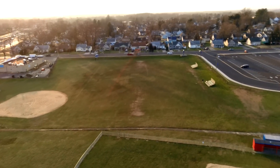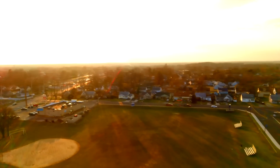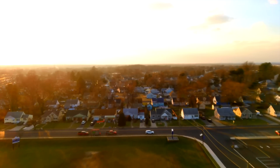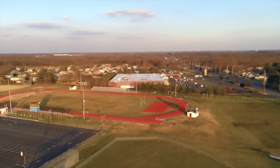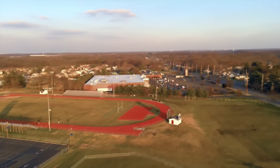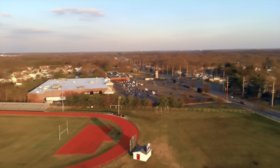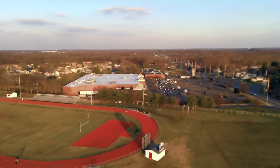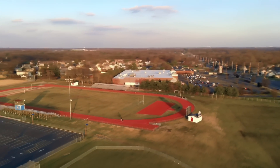One big improvement with this update is that the drone now passes the GPS accuracy test with ease every time, so that issue has been solved, at least for me. It also seems to get a GPS lock much faster than before. Previously I'd take it off and it would seem to be in altitude hold mode for a couple of minutes before locking into GPS mode, but now it seems to lock in within just a few seconds of being in the air.